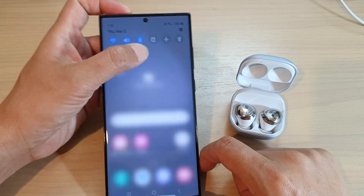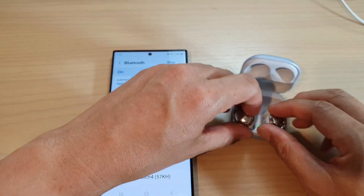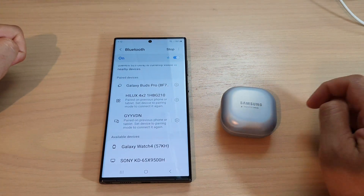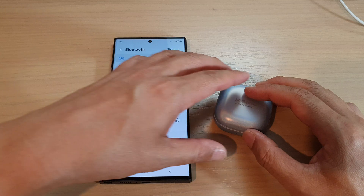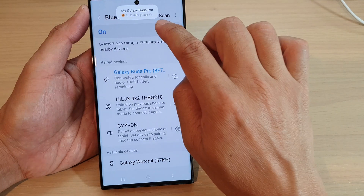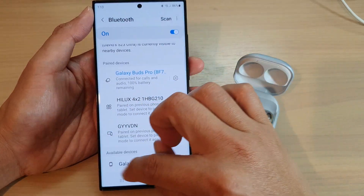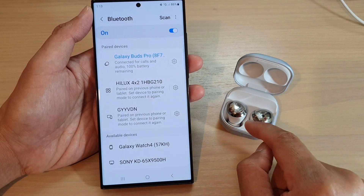You can see it showed a pop-up window. If you accidentally close that, just put the earbuds back into the case, close it for seven seconds, then reopen it. It should automatically try to connect to your device since it was previously connected. If not, it will show under available devices where you can connect to your Galaxy Buds Pro.